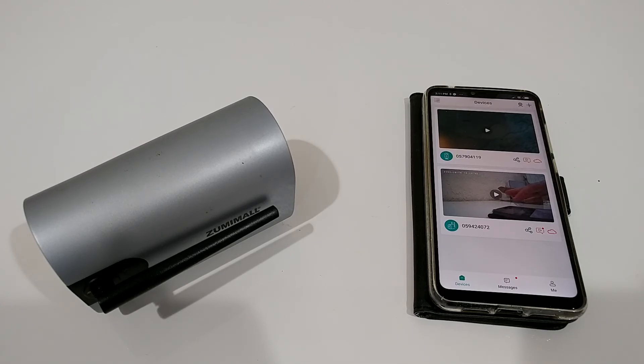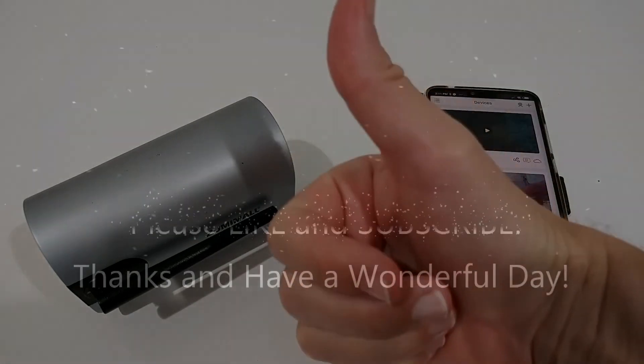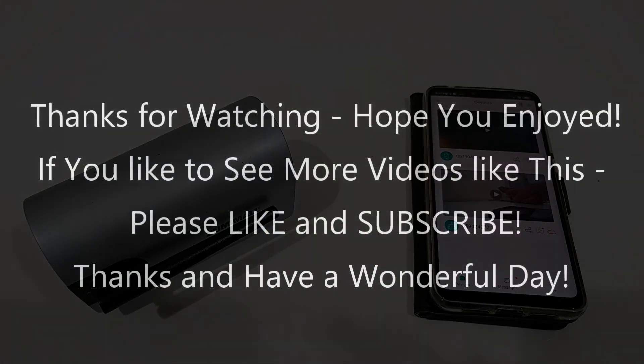I hope this video has helped you. If you have any questions or comments, write them in the comment section below. If you like the video, give me a thumbs up, subscribe to my channel — thanks for watching and see you next time.